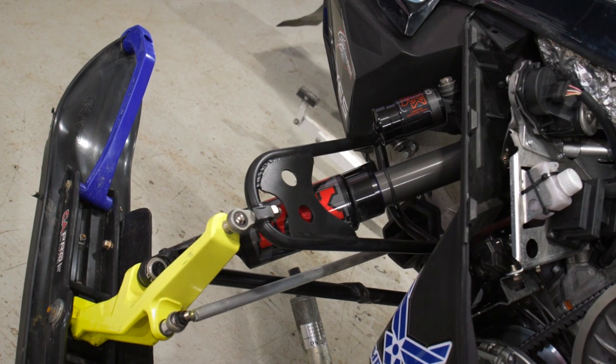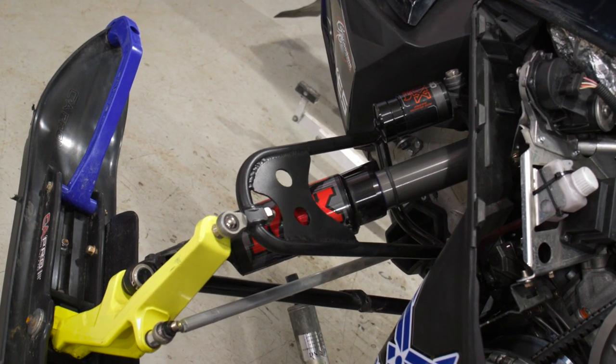Without that bracing, there have been a few instances where I've actually folded the A-arm over, and I don't really feel comfortable riding on it. So having that kind of bracing is very important for us because it just makes it a lot more stable and makes us as drivers more comfortable as well.